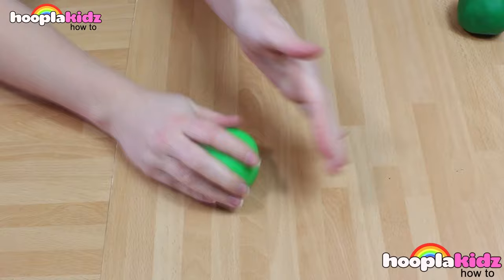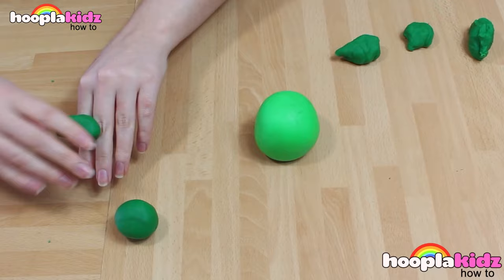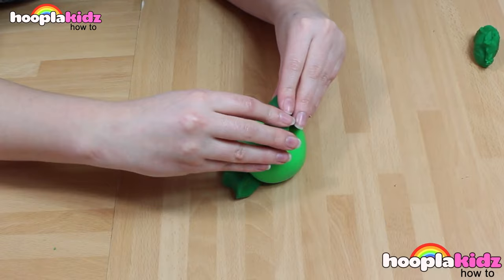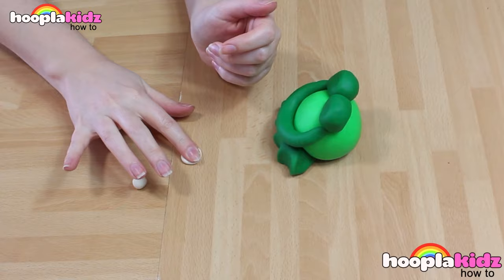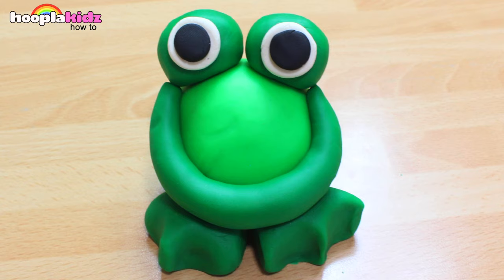The first thing we want to do is to make the body using the light green Play-Doh. Roll it into a ball. We're then going to make the feet using the dark green Play-Doh. Sit the body on top of the feet. Now we're going to roll two smaller balls, flatten them out slightly and they become the eyes. And of course, a giant smile. Using white Play-Doh and black Play-Doh, we're going to make the eyes. And there you have it. How cute is he?